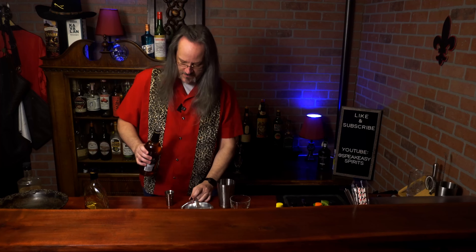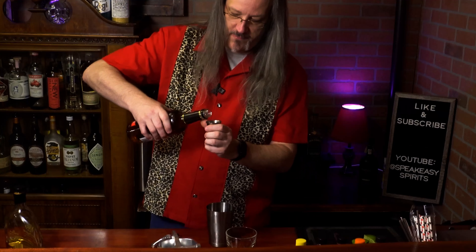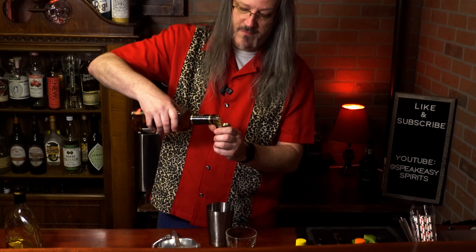Trying something different today. So instead of rum, we're going to make this Mai Tai with two ounces of Applejack.